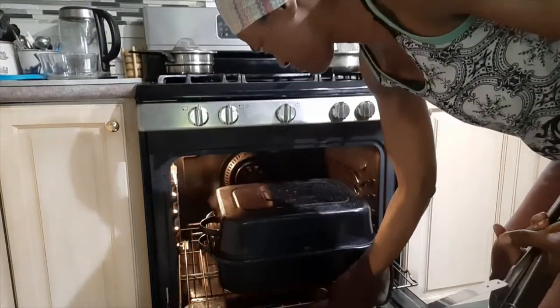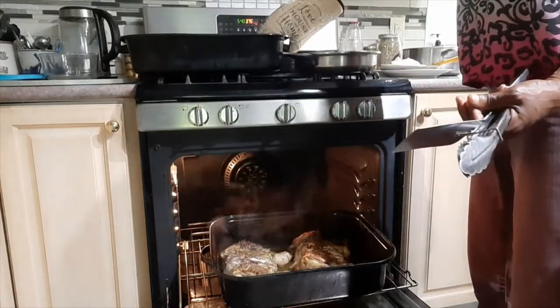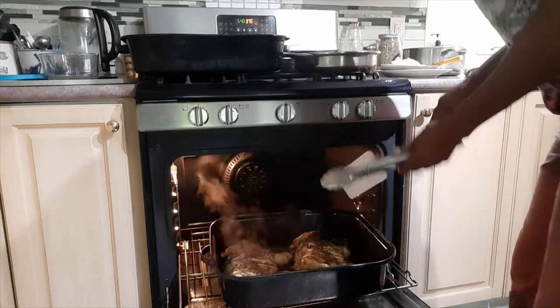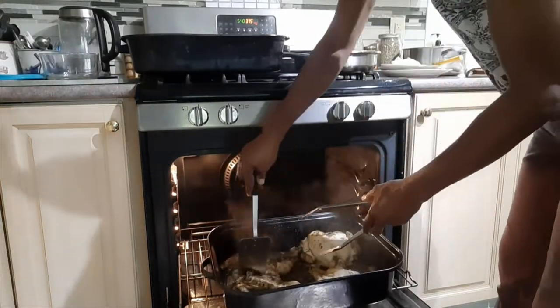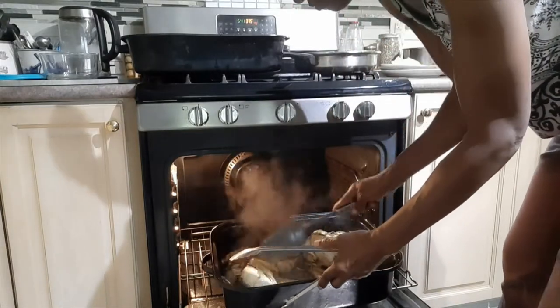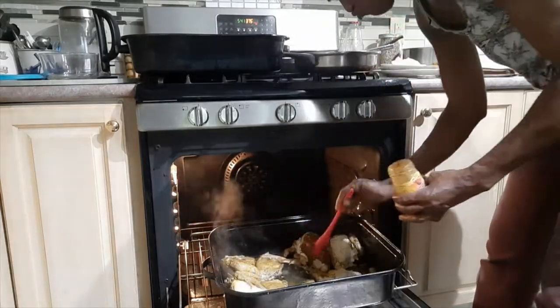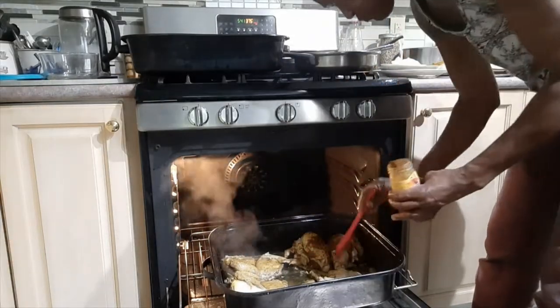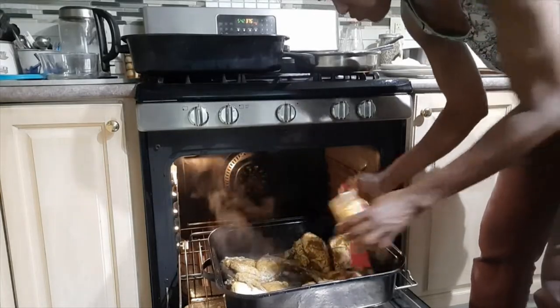The chicken has been in the oven now for about 45 minutes and it is just about time to check in and flip the chicken skin-side up, so we can finish off with the skin side getting some color. Now it's time to baste the chicken with the rest of the jerk sauce.